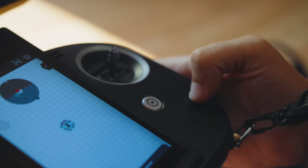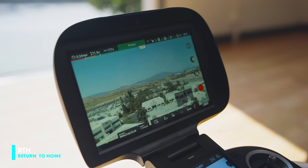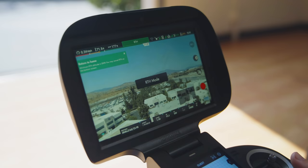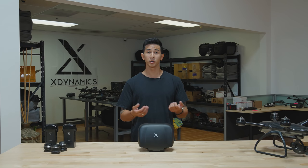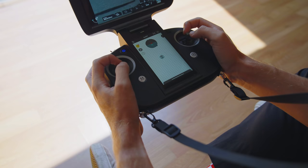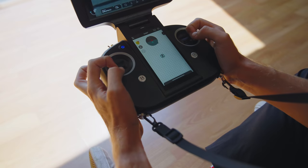RTH is the return home button, where the drone flies autonomously back to where you launched it from. When you're landing your drone, all you have to do is press down on the sticks and out, and your drone will disarm its motors and turn off.